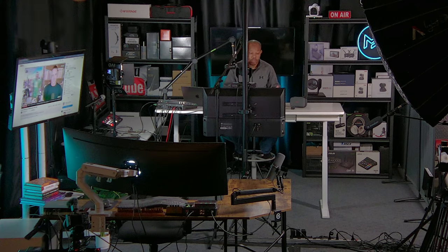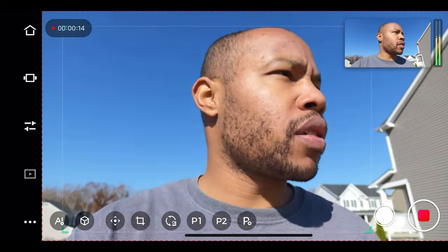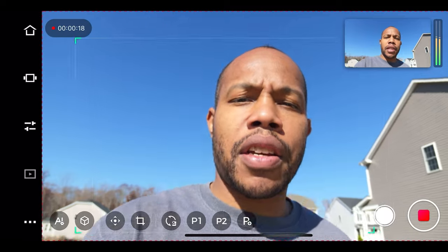What can these cameras actually be used for? They're PTZ cameras in essence, so you can set them up for a home studio, a podcast, a church ministry, or travel. I even took these cameras outside, walked around the neighborhood, and saw what they could do as a vlogging camera — literally just held the camera in my hand, talked into it, walked around using the built-in microphone. It has an AI gimbal that tracks your face and keeps you in focus while you're walking and moving around, which is pretty cool.